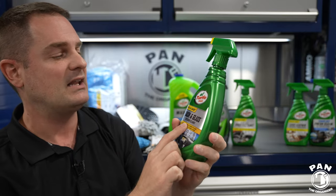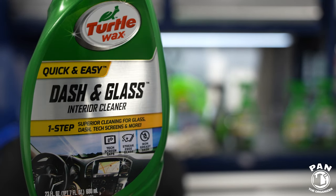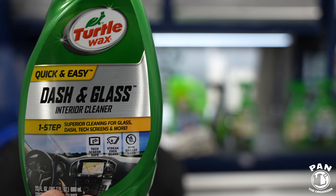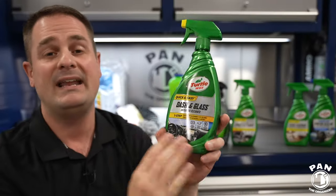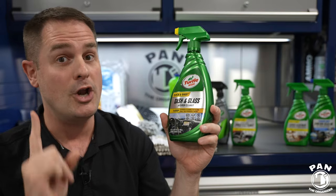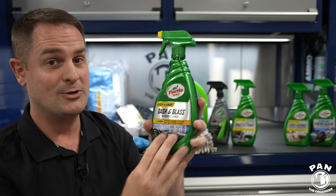Next for inside, we have Dash and Glass interior cleaner — they say quick and easy, because it is very quick and easy and you can use this on multiple surfaces: glass, dashboards, door panels, and even navigation screens. It's non-greasy, which is super important, and it has UV protection as well.